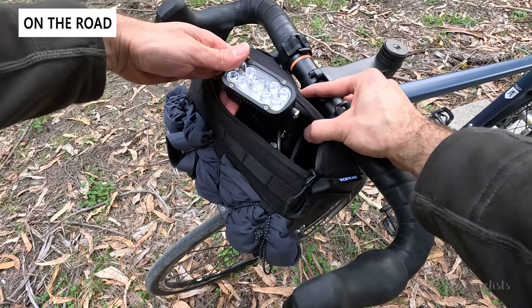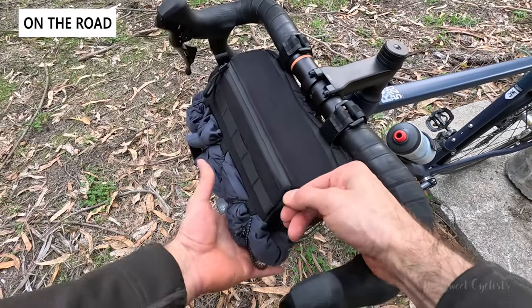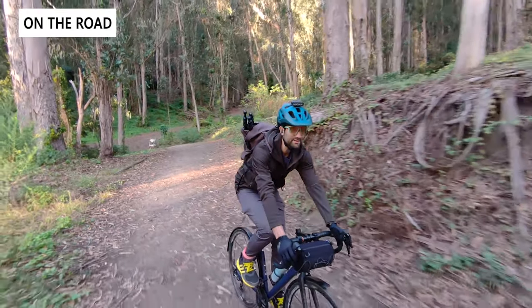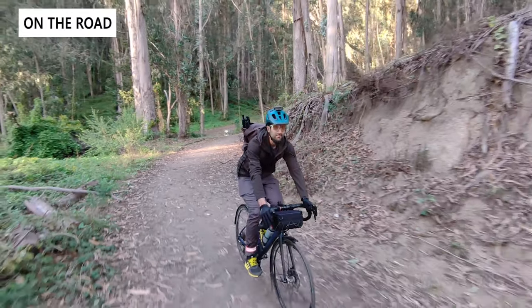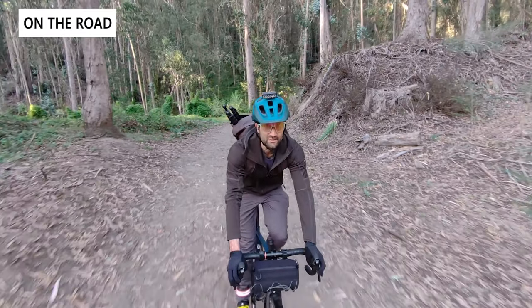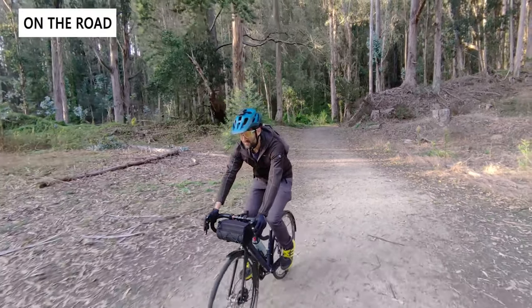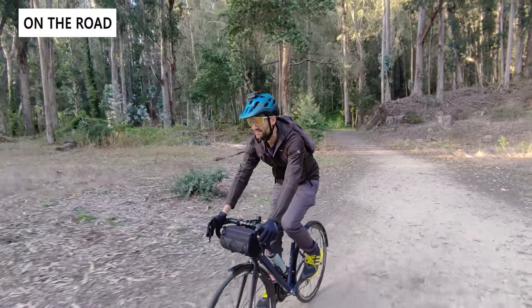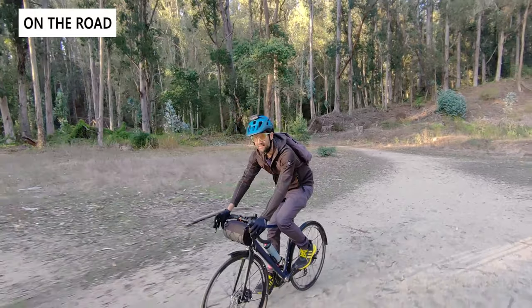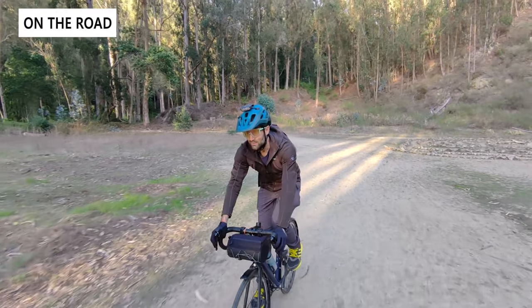We do wish the interior were a brighter color — even in person it's hard to see inside — but you have that big main pocket for accessing everything, plus the two mesh pockets on the side, which are great for snacks or smaller items you need quick access to. The bag has a great design with that rigid duffel style, looks great whether you're commuting or bike packing, and lets you keep gear out of your jersey pocket and leave the saddle bag at home. It's also pretty flexible — you can pop it off your bike and take it indoors with you, which is great for commuters.